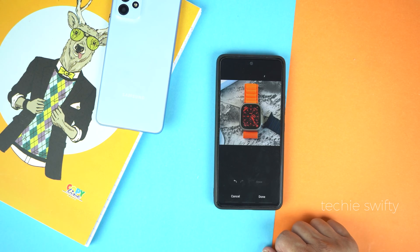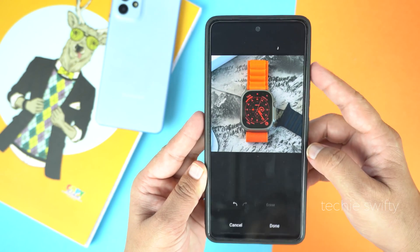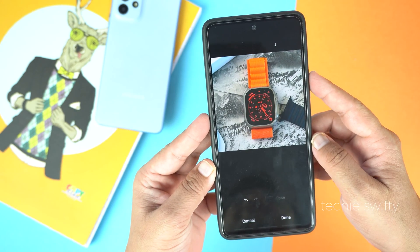Now just wait a second and boom, here is our result. There is no Apple Watch anymore in the photo. Here you can see it's working really awesome.